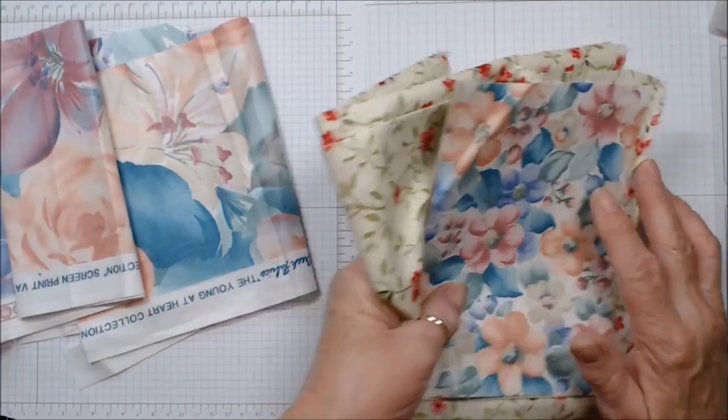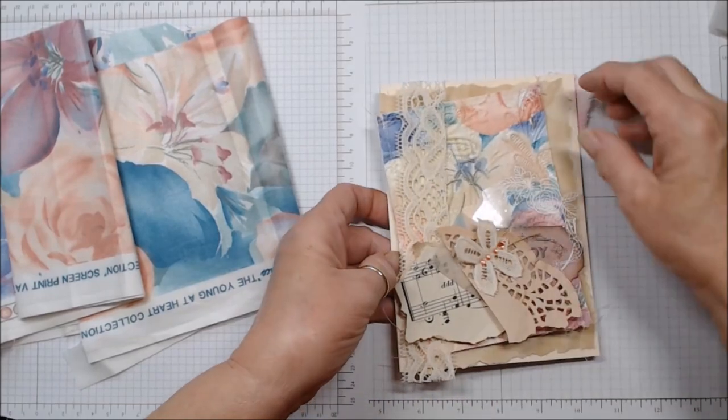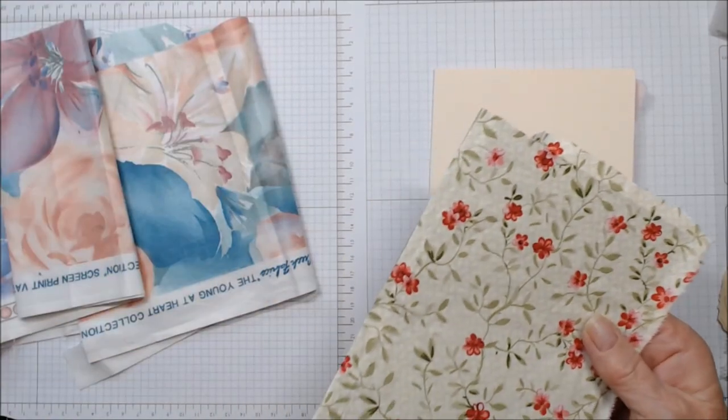This one is the one I'm going to be showing you today. Let's take our fabric scrap and trim it all down. Let me show you really quickly.